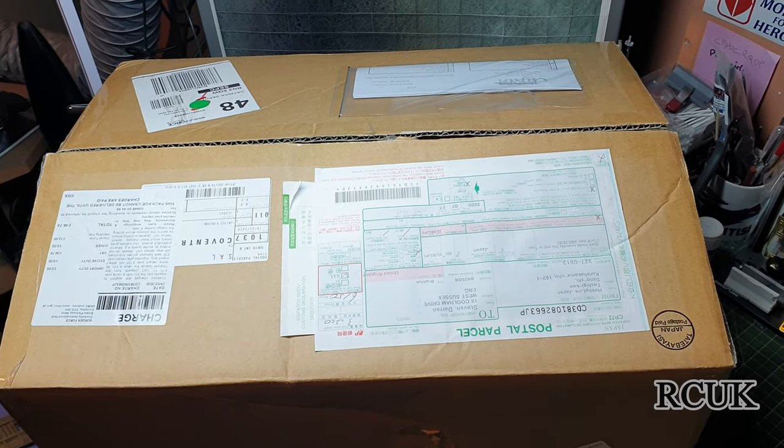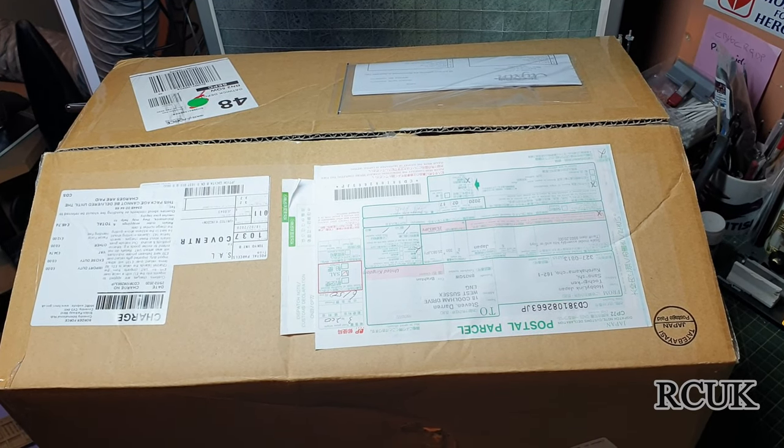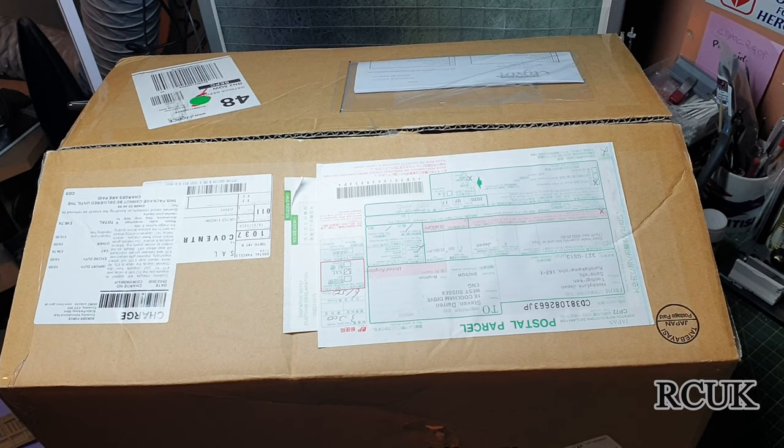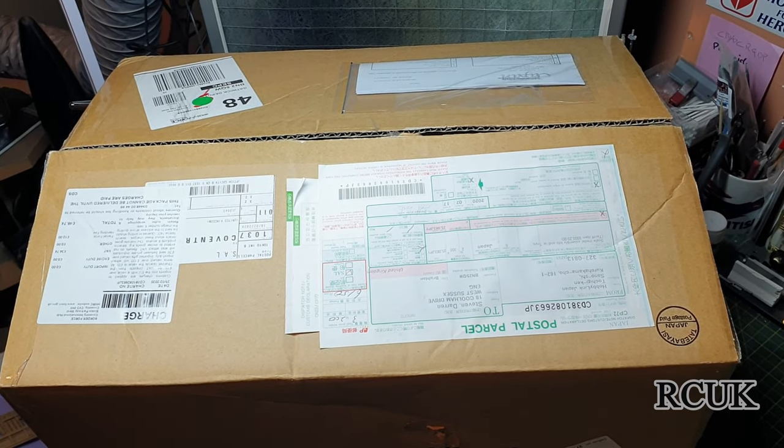Howdy folks, today I have some kits that come from Japan. I've had to especially order these because I can't get them in the UK. Let's take a look at what we get in the box.